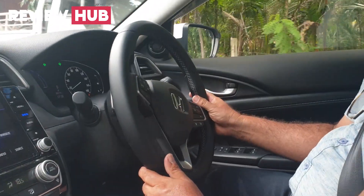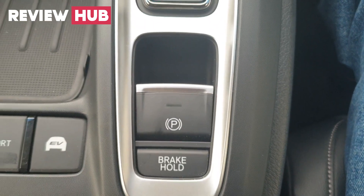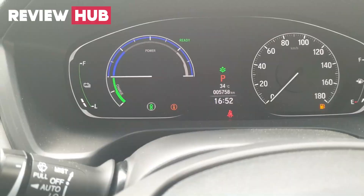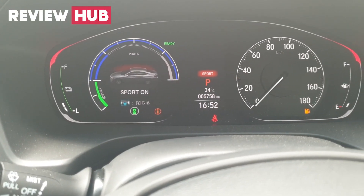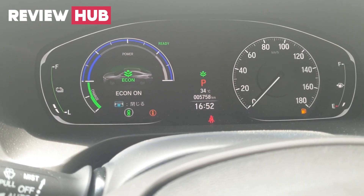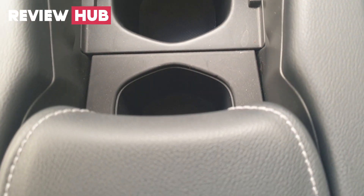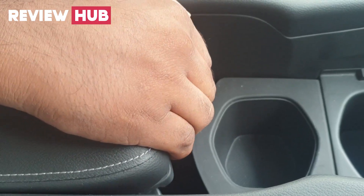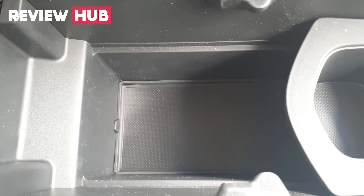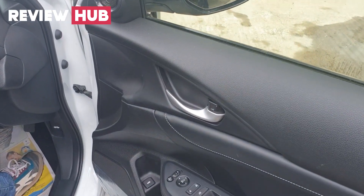There is an electronic parking brake system and brake hold button. There are three driving modes, including an EV drive mode. There are also bottle holders, a hand-rest compartment, and a plastic texture black design throughout the center console.